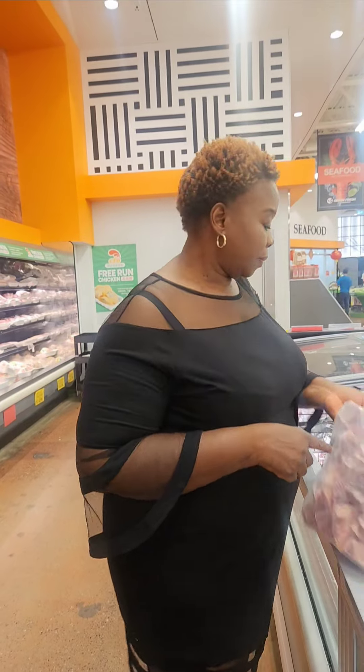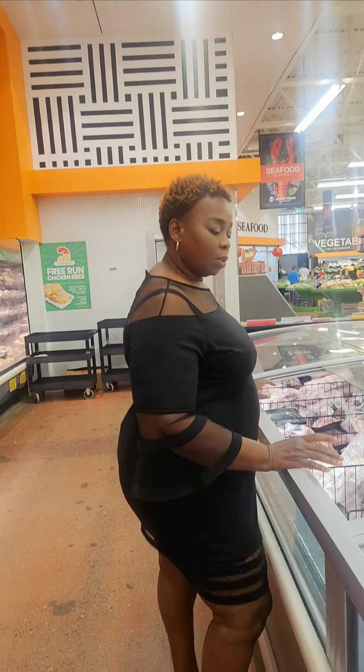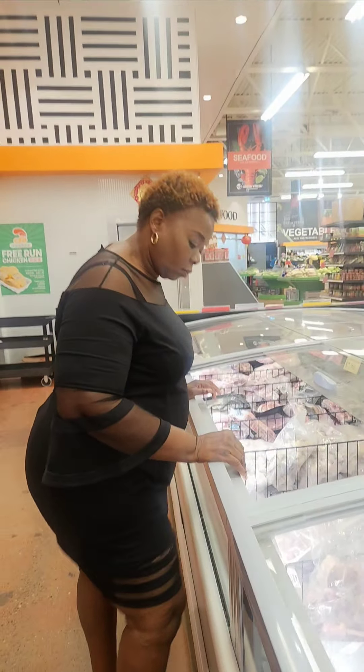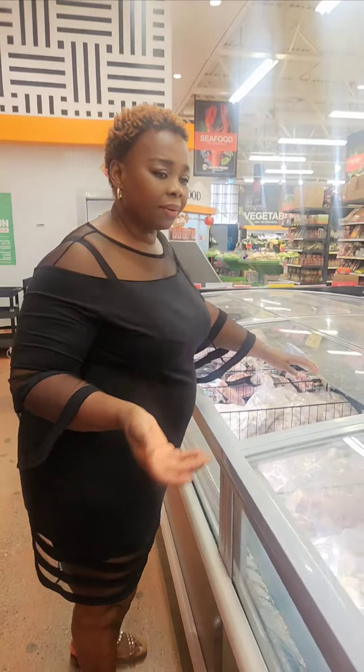Okay, this is without the skin. Do they have the one with the skin? Yes, they have the one with the skin. I don't know why they remove the skin. I don't know why they like removing the skin.